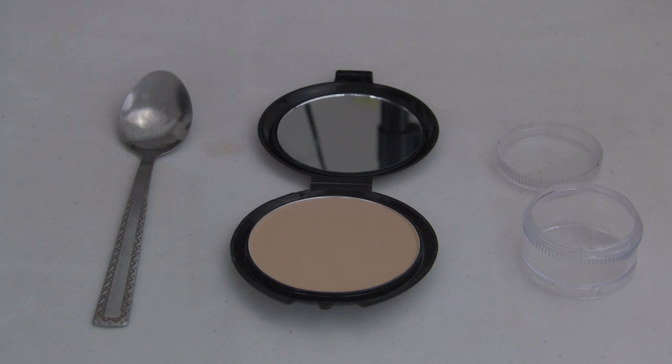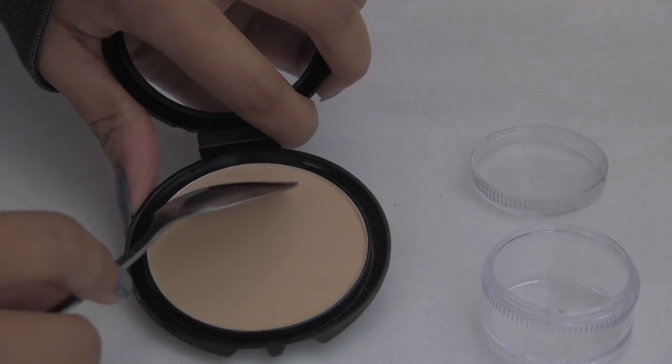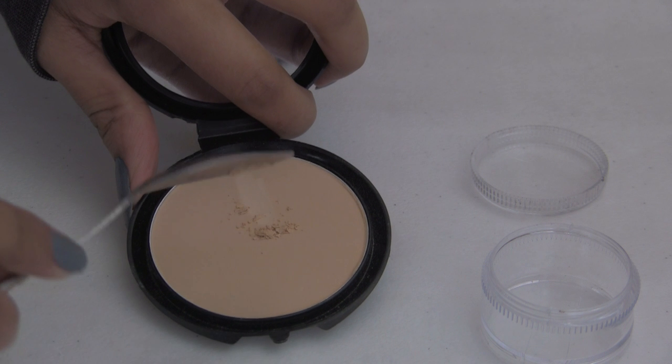So here I'm just using a dollar powder, a spoon, and a small container. My container is small because I only use baking to set my under eye circles.